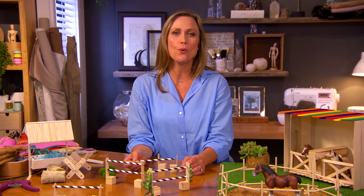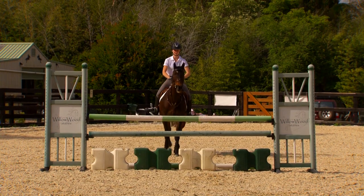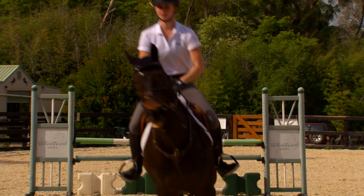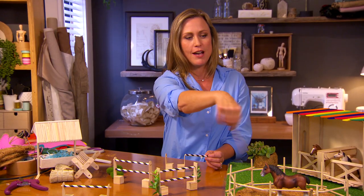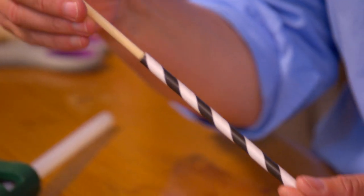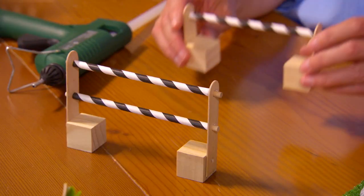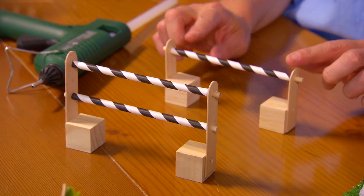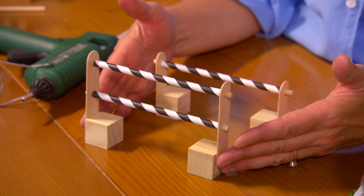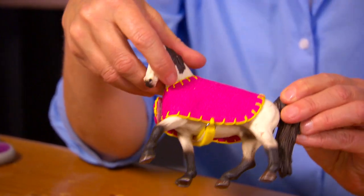A really exciting thing to watch is horses jumping — some even reach Olympic standard! To make your own jumps, use the same sticks as the circle fencing plus some paper straws. You can make little chair shapes out of blocks of timber and paddle pop sticks, and go from beginner up to intermediate or even advanced levels.